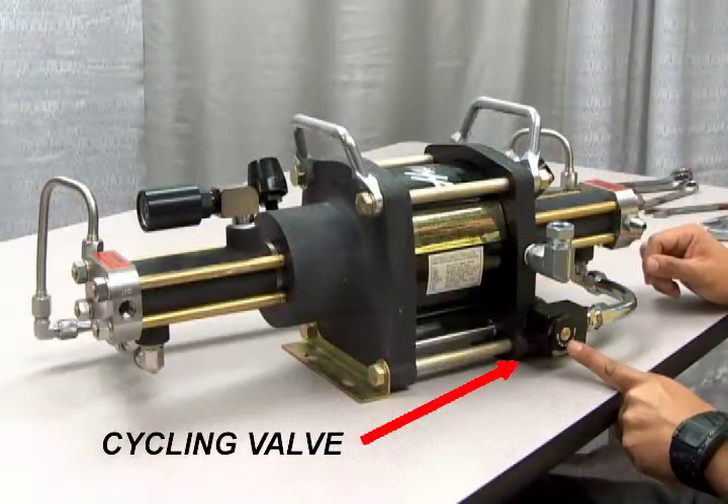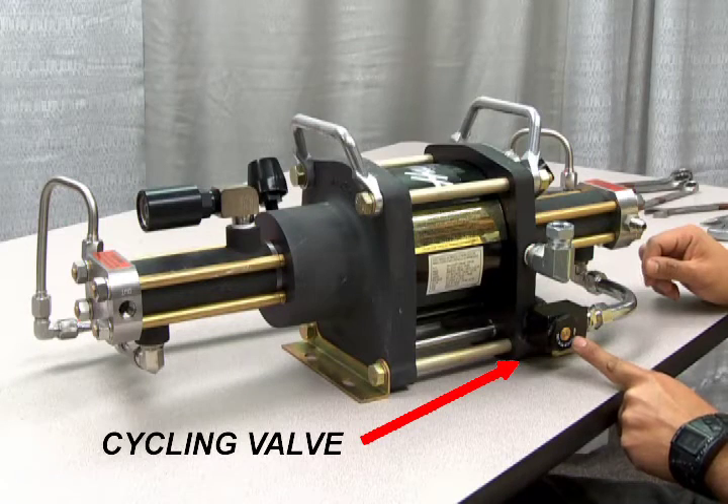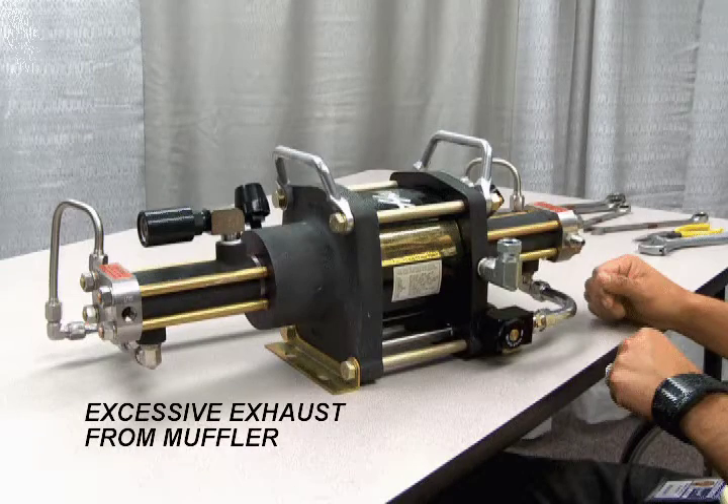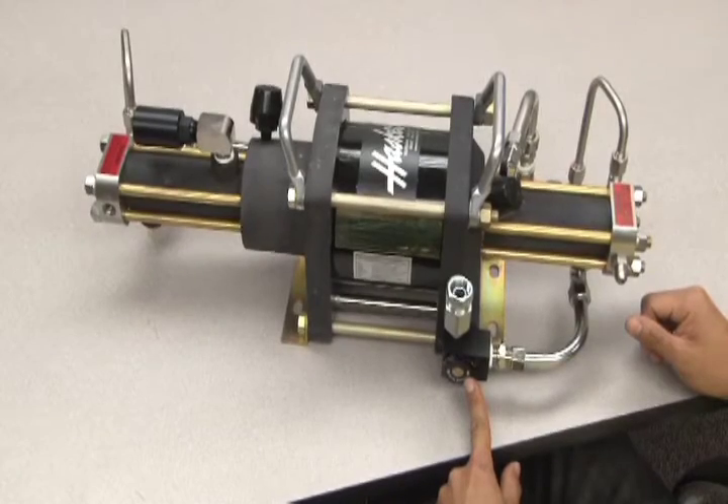The cycling valve, also known as the spool section, is located here. Periodic maintenance of the cycling valve is required for optimum performance. If you have excessive continuous exhaust coming out of the muffler, lubrication or other maintenance is required.